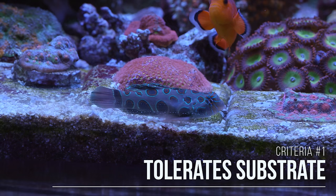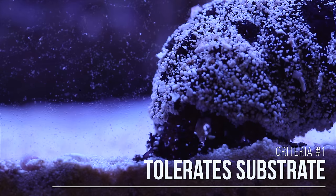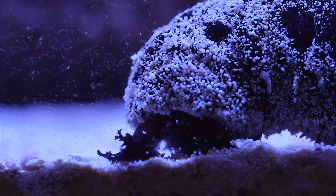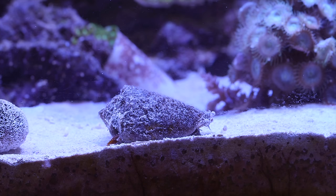First, we're going to need to pick corals that are not bothered by the substrate itself. As much as we'd like to prevent it, the substrate can get kicked up from time to time by either the pumps or fish and that will get all over the corals that we set down onto the substrate. Some corals are great at shaking that off, while other corals will do very poorly if they get periodically covered by sand.